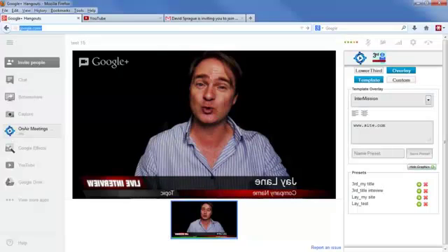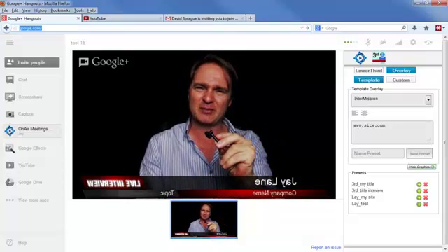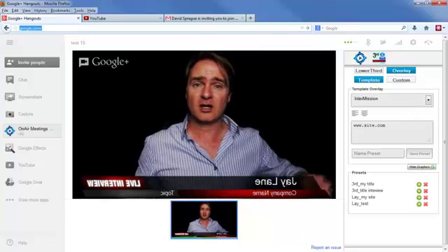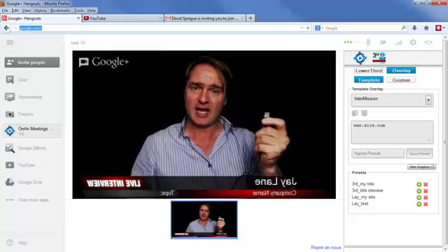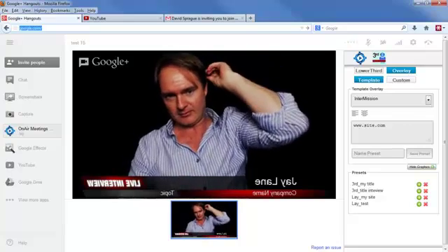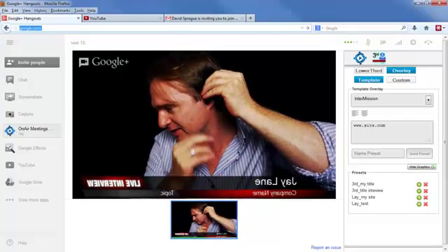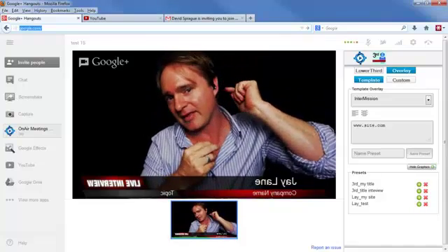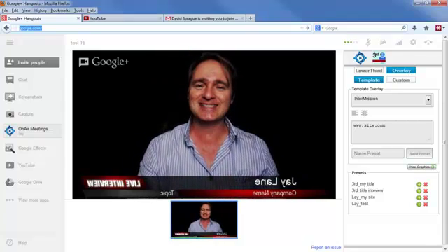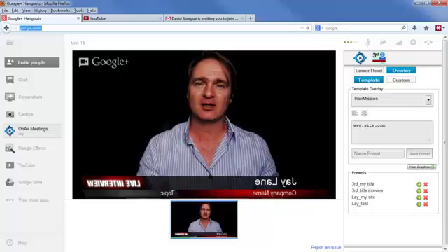The best way to use an earbud and keep it out of sight — here's an earbud, very small, the kind we use with MP3 players. Simply plug it into your laptop or desktop, then run the cord behind you, put it over your ear, and place it in your ear from behind. So when you're talking, you can't see it whatsoever. That's how you hide an earbud so you can talk and have a conversation.